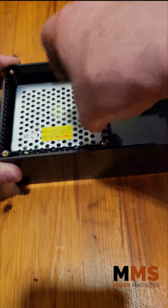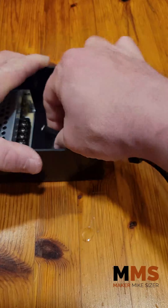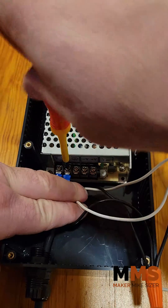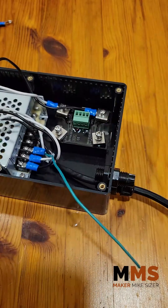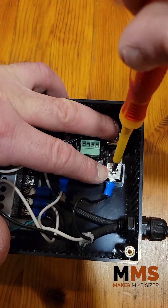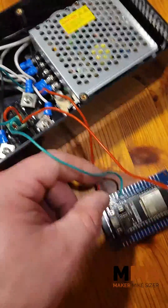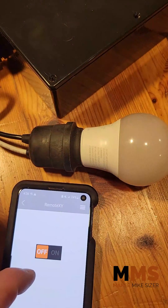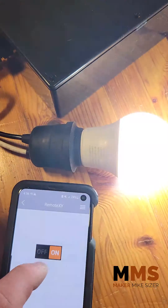Let me show you how I do it. In order to support my creative endeavors, I'm selling these boards. If you're interested in trying one, just hit me up — Maker Mike Sizer on YouTube or Instagram.